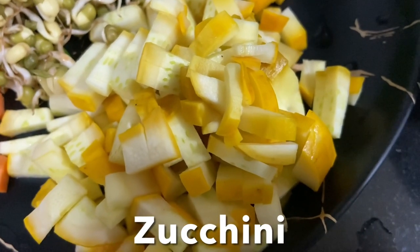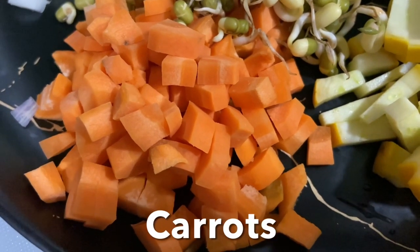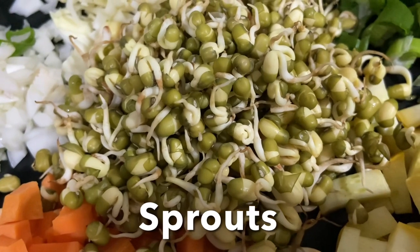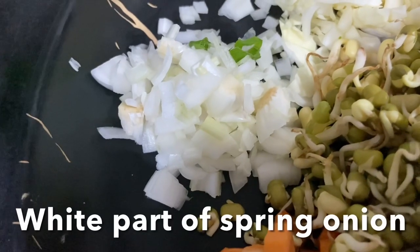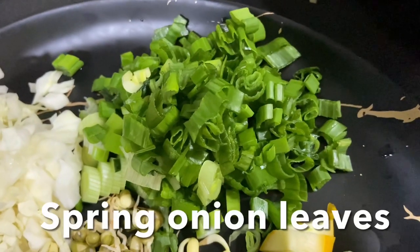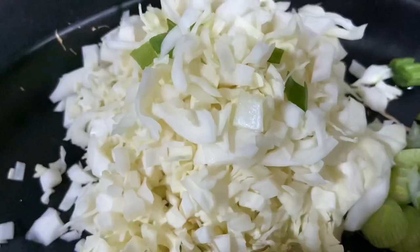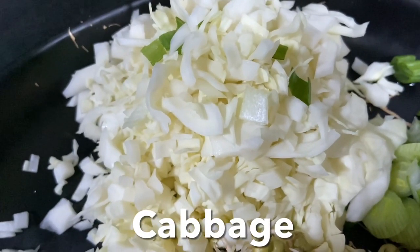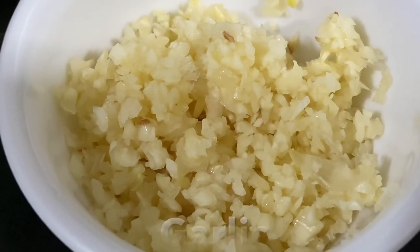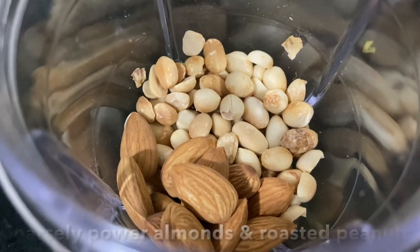Here, cut zucchini, carrots, moong sprouts, white part of green onion, green leaves, chopped cabbage, and minced garlic. Now I'm going to powder these almonds and roasted peanuts coarsely.